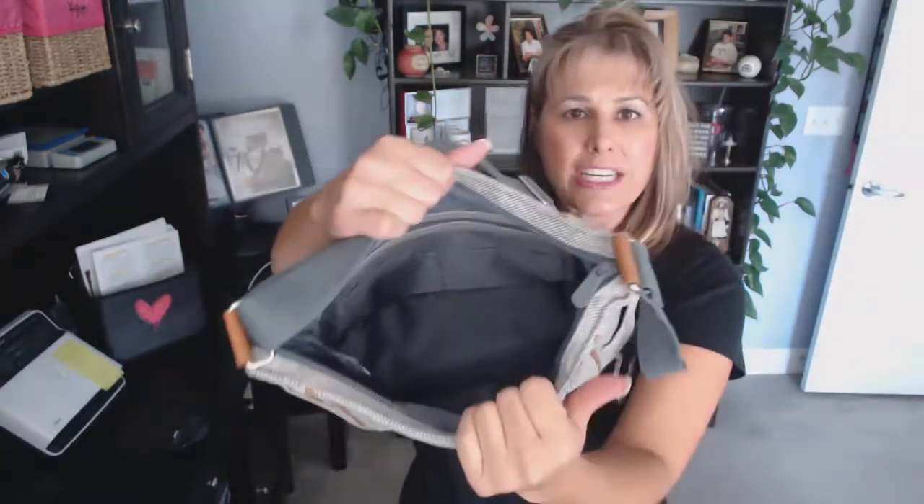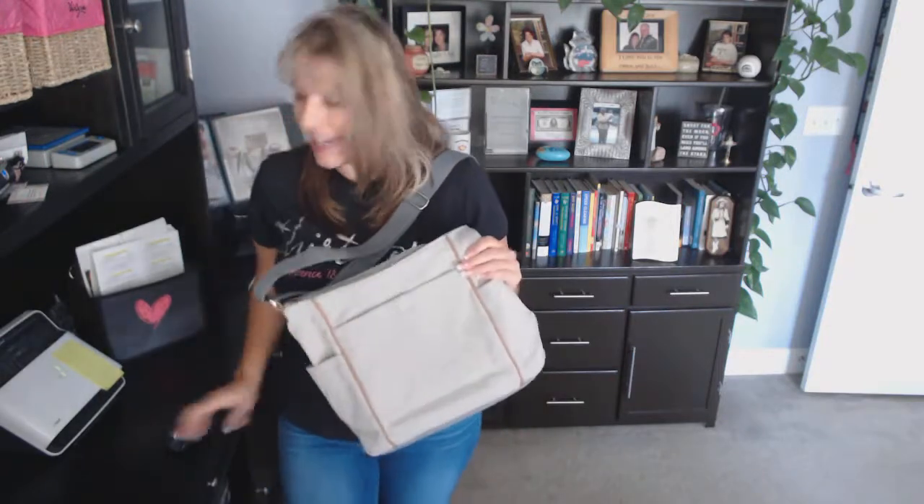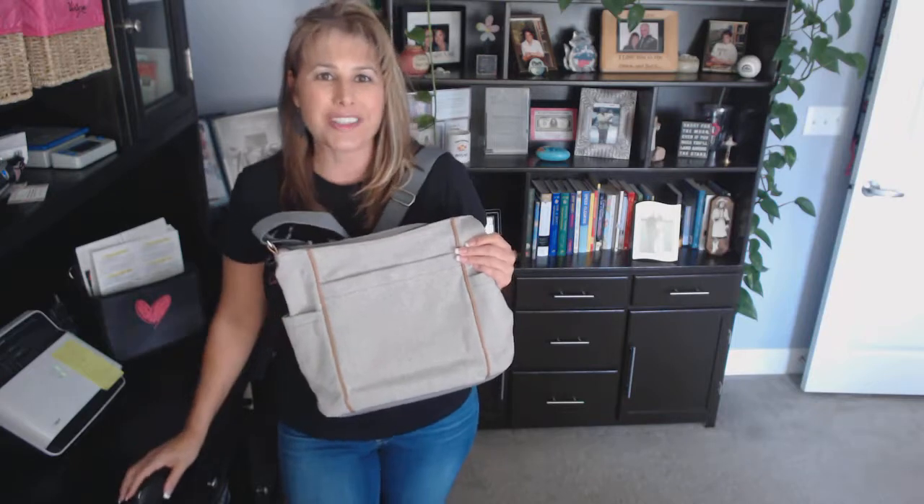Now for organization, maybe for this one, I would suggest adding on a Swap It Pocket, a Ruby Mini, or even a Mini Zipper Pouch. This is the perfect size carry-all called the casual carry-all.